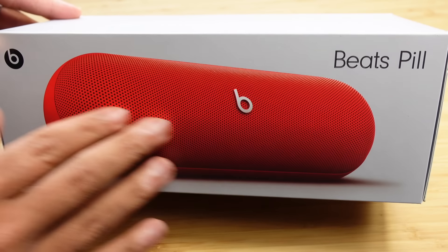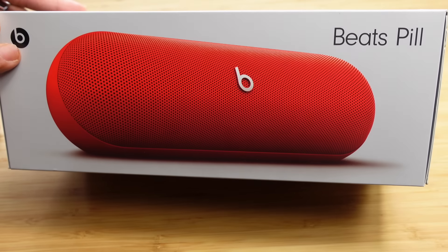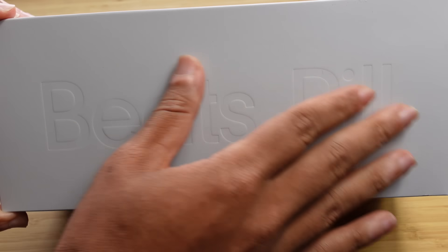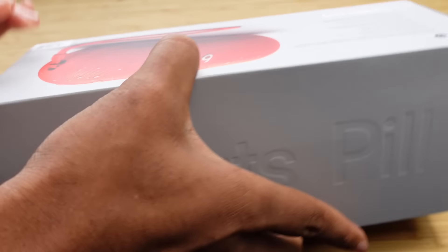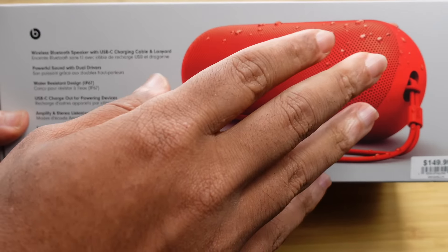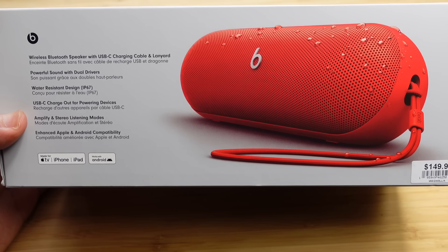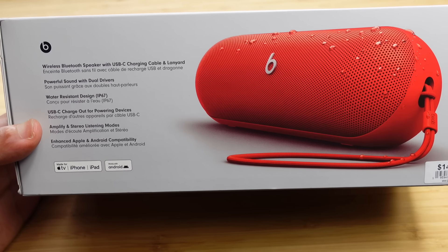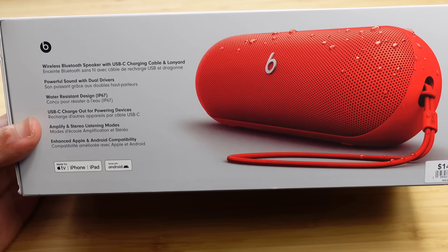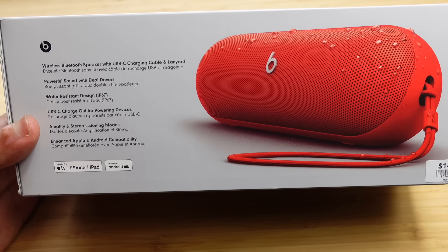On the very front of the packaging you've got a photo of the device itself. It says Beats Pill on the top right and it's got the Beats logo. On the front it's got a nice little Beats Pill embossed or debossed. On the back you've got information about the Beats Pill: it's water-resistant with an IP67 rating, USB-C charge-out for powering devices, amplifying stereo listening modes, enhanced Apple and Android compatibility, wireless Bluetooth speaker with USB-C charging, and a lanyard included.